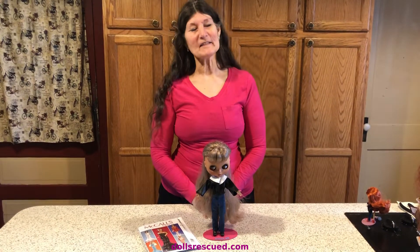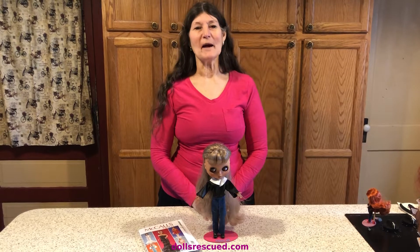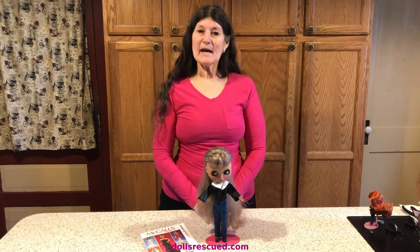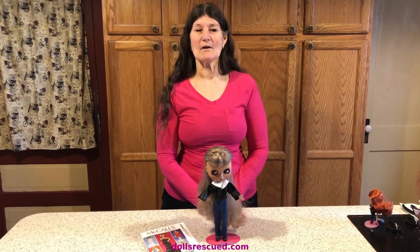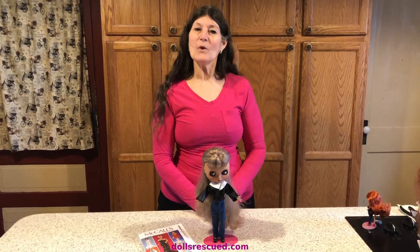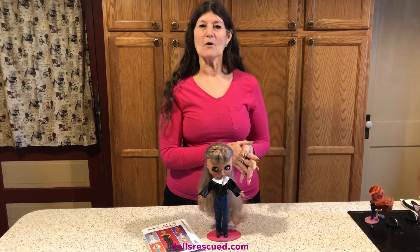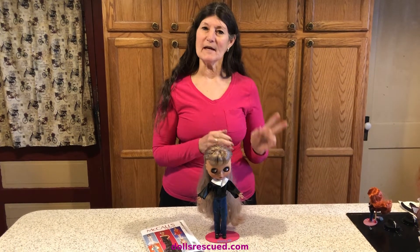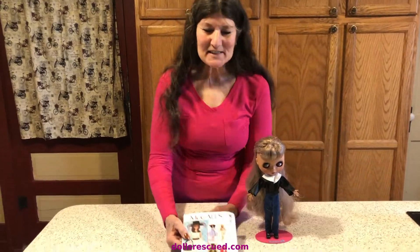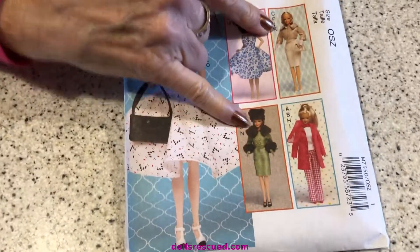Hi, I'm Marna and this is a Dolls Rescue Channel. Today is day two of my collaboration with Stella at Stella's Mini World. Yesterday — if you did not see our video, please go back and watch both of them. We got together and decided to do day one a winter outfit on a black doll, and then on day two a coat on our black dolls.